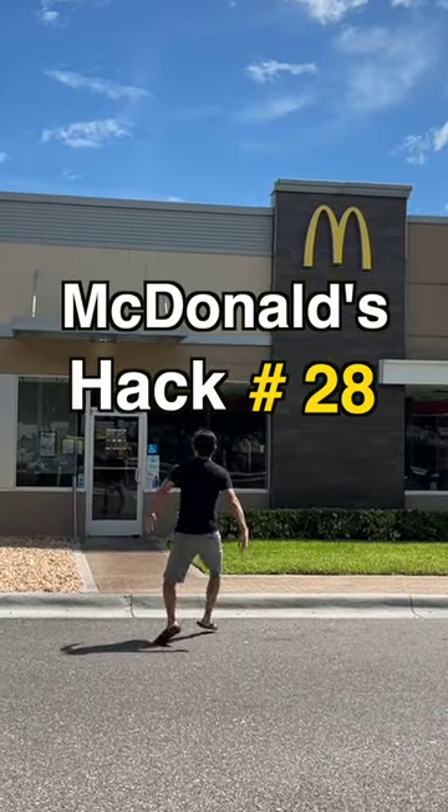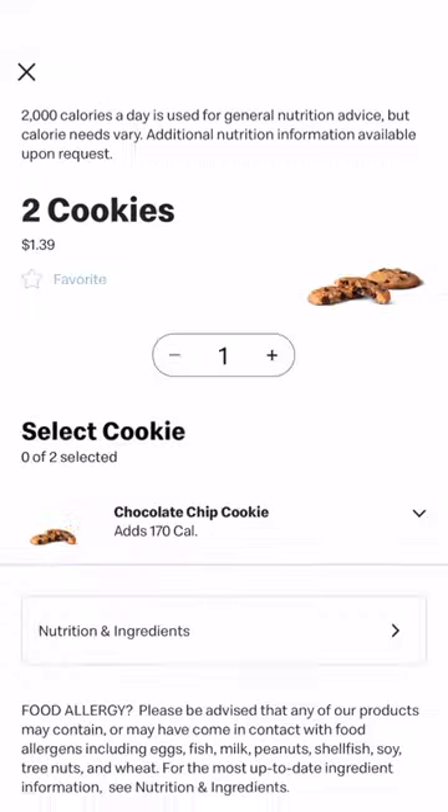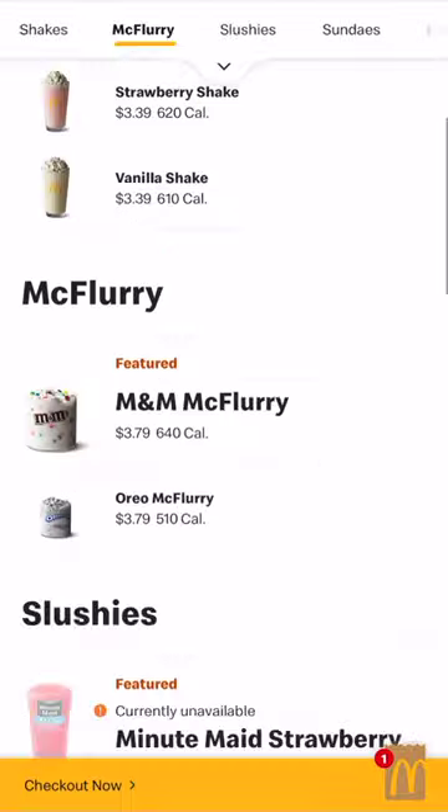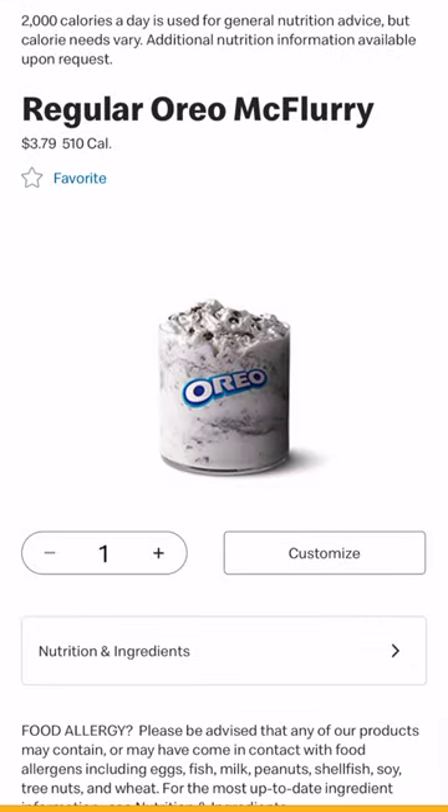McDonald's hack number 28: Ice cream sandwich. You can go about this several ways — you can order two cookies with a hot fudge sundae, a caramel sundae, or a plain sundae. But for this hack, we decided to go with our favorite, the Oreo McFlurry.